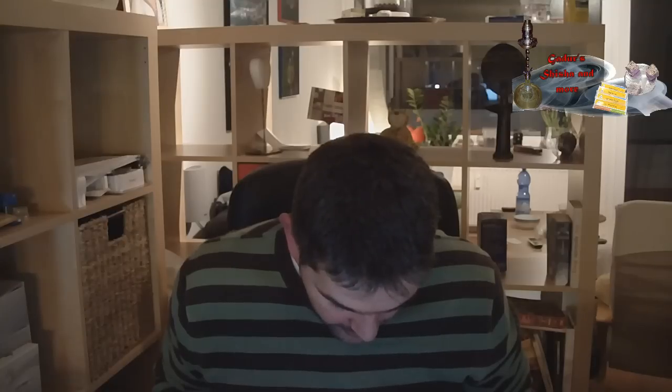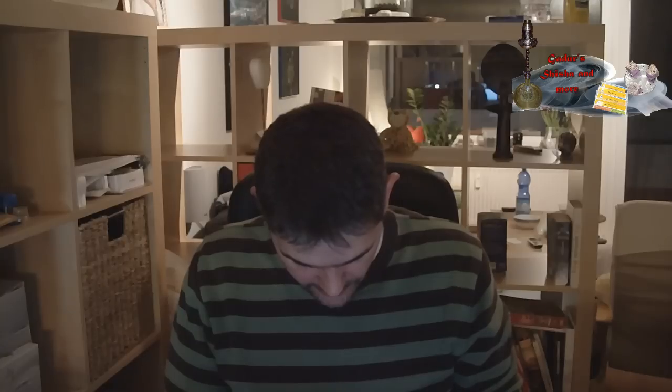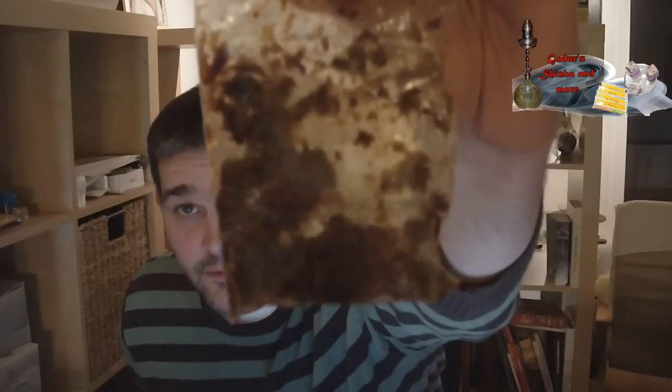Armut, glaube ich. Nicht Armut. Armut. Ist ja auch egal, ich kann eh kein Türkisch. Dann kommen wir auch gleich zum Schnitt. Ich friere mir das jetzt hier mal so ein bisschen im Sipper auf.